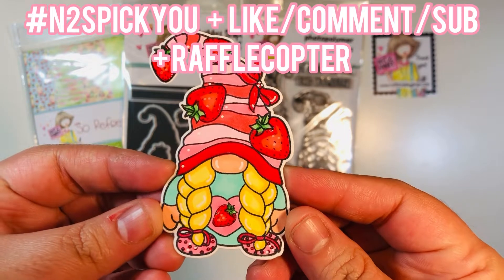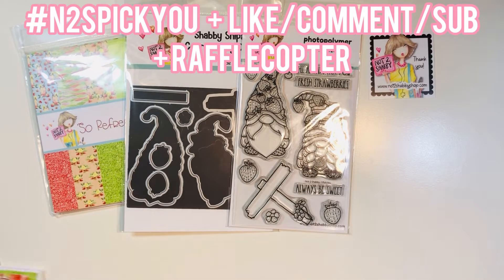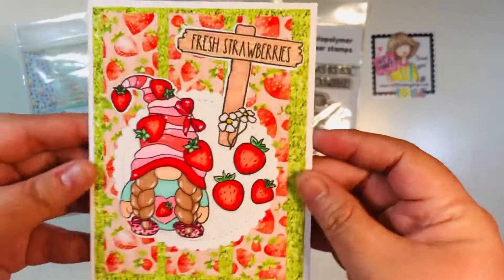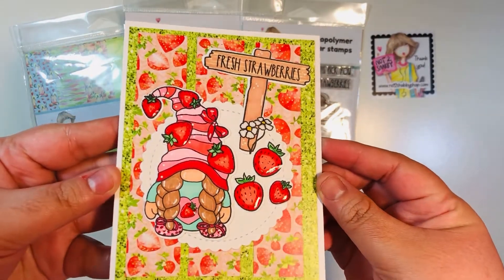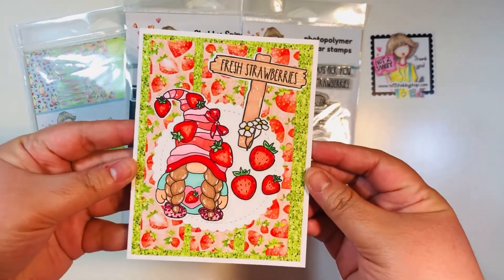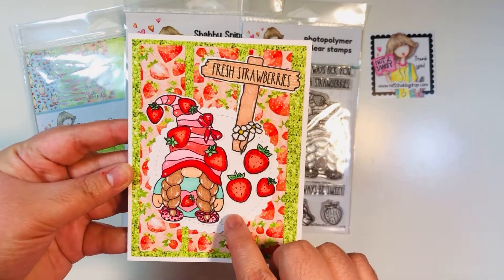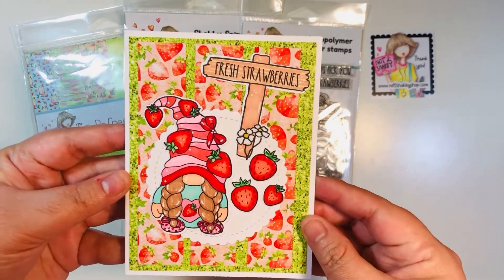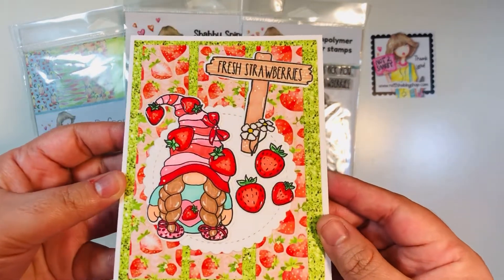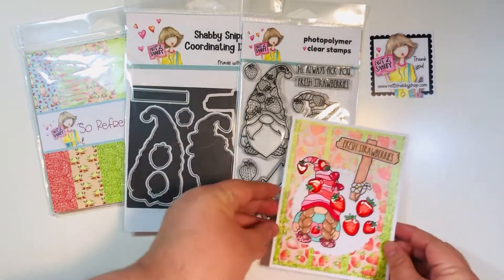Look how cute these stamps are — I just colored up an image here. Here is my first card; I have three cards to share with you today. I already made them off camera just to keep things quick, but I wanted to show you how cute they are. I have a general little background and then the colored images, with glossy accents added to all of the strawberries, making them look super juicy and so refreshing.